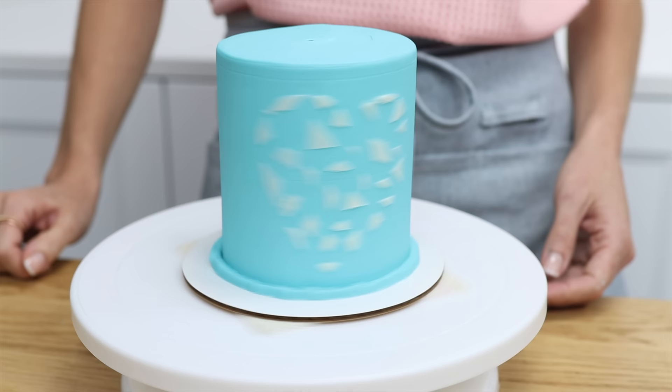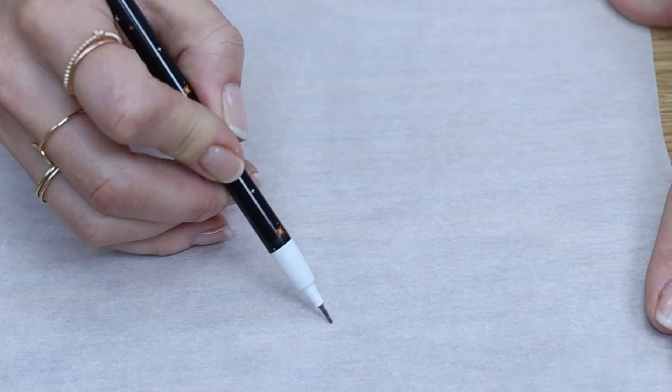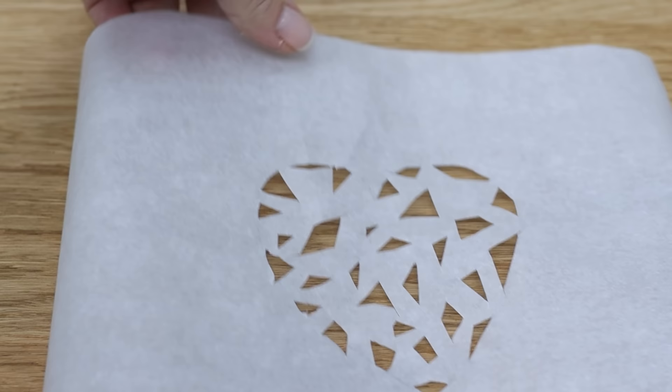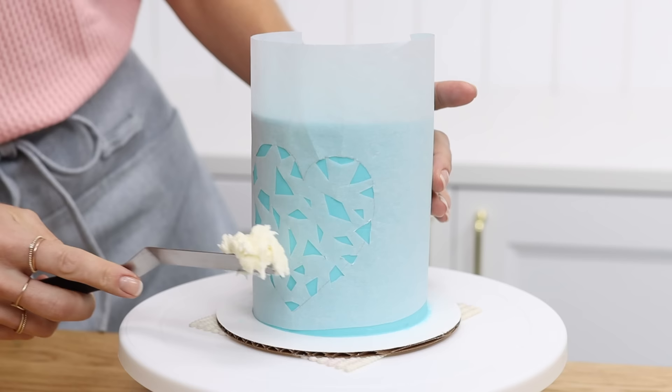Parchment paper or wax paper is perfect for stencils because it's easily available, it's cheap, it's lightweight, and it's flexible. Draw your design or trace an image, then cut it out and wrap the stencil around a cake after chilling it. This is my four-minute buttercream which gets really firm when it's cold, so you won't damage it with the stencil.